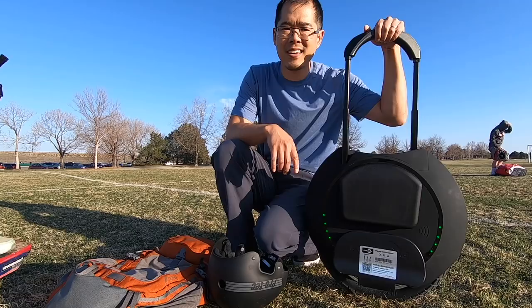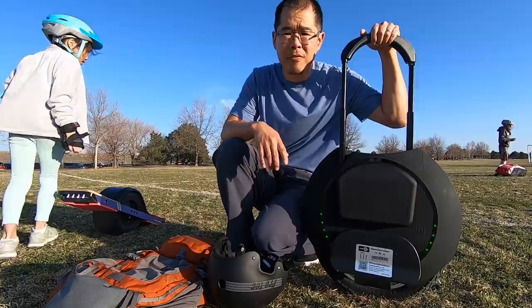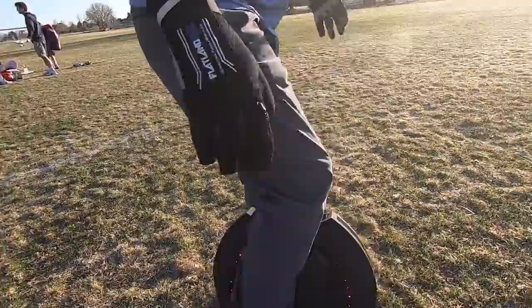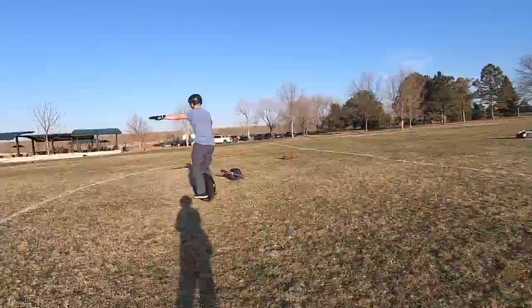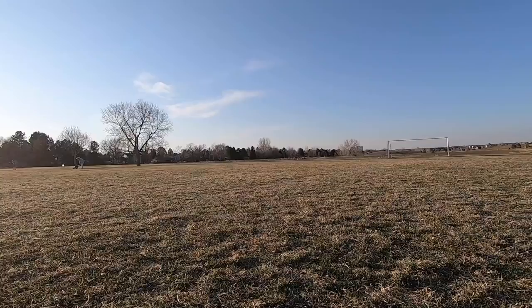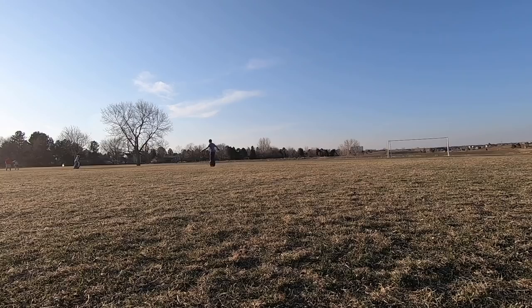Learning this electric unicycle thing is a good workout. I have about one hour's experience on the electric unicycle, mostly all indoors on a carpeted floor. I'm going to progress to the next level — I'm out here on this field and I'm going to try it out. The cruising speed on this is 22 miles an hour. The maximum load it can carry is up to 300 pounds. There is a charge time of three hours to get from zero to 80 percent, and with a full charge you can go a range of 40 miles.